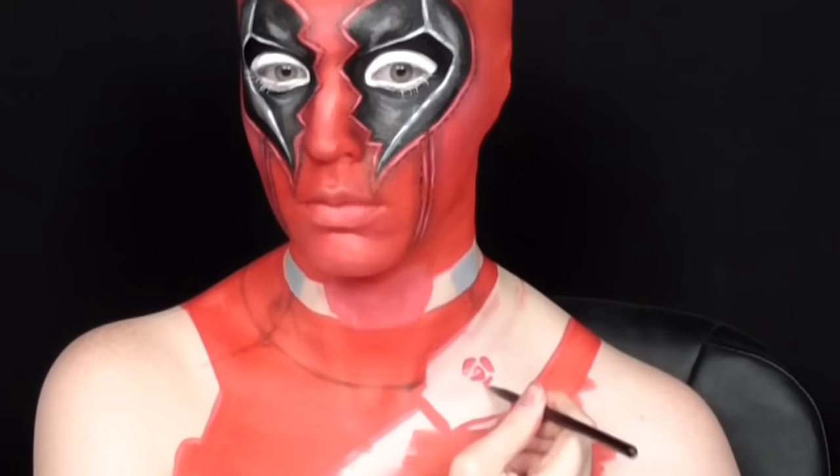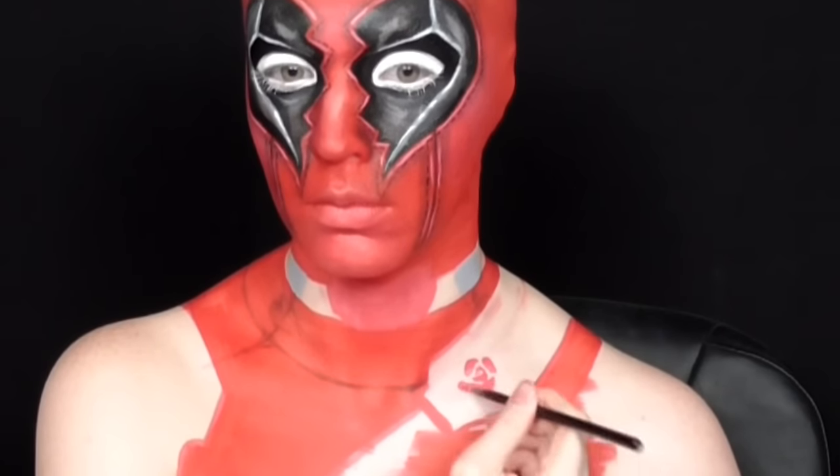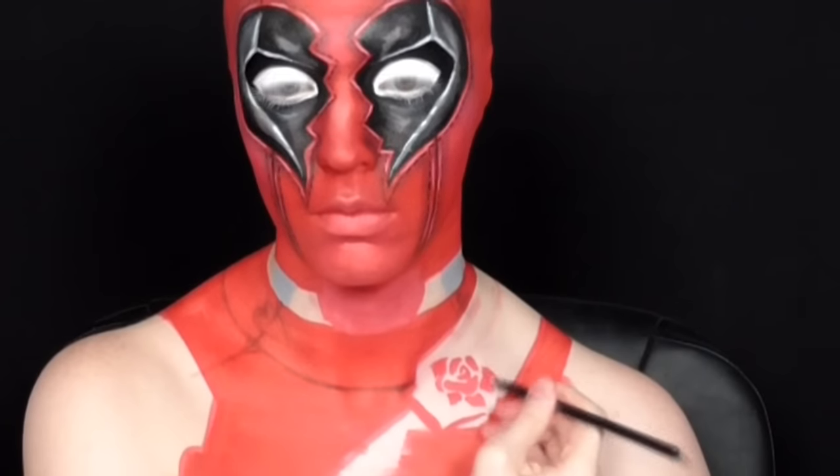Needing more than just hearts in the design, I started free-handing a rose-like shape along the strap and then built outwards, adding two leaves on the upper area as well. I kept the design a little more simplified because I wanted it to match with the animated feel of the rest of the look.